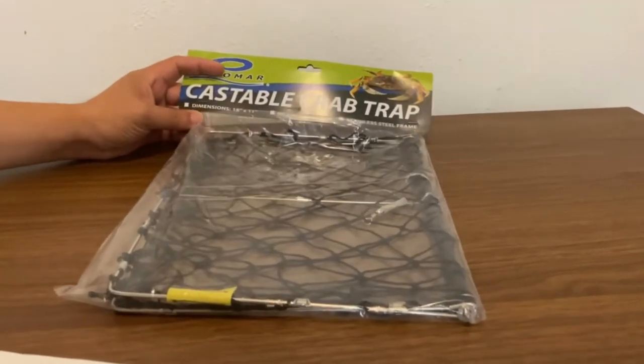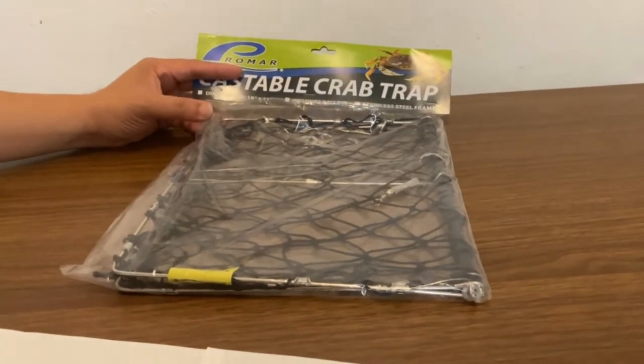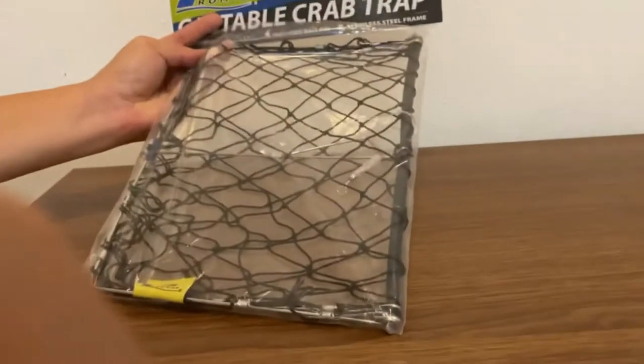The dimension of this trap is 18 inch by 11 inch. It includes a big pin. The trap has a stainless steel frame — let's open this bad boy and see how it works.